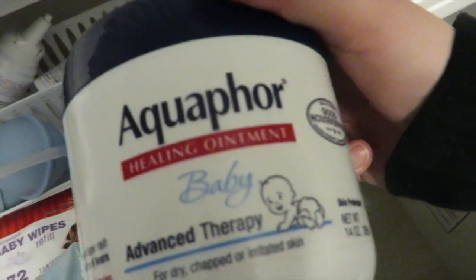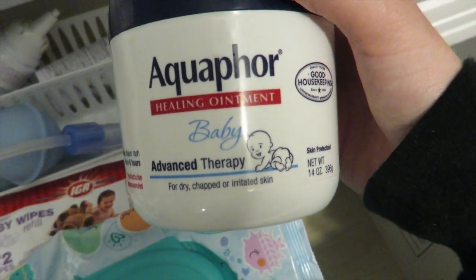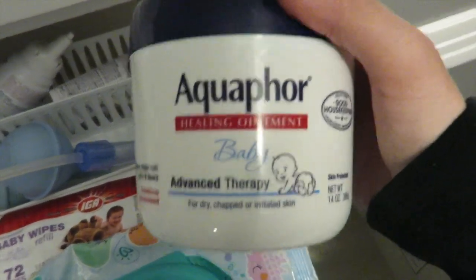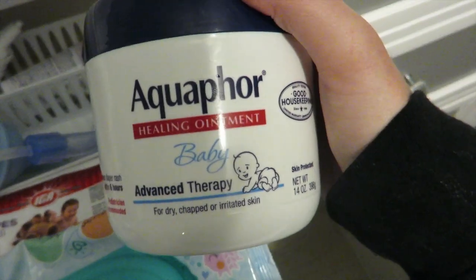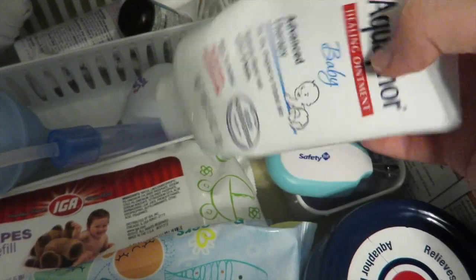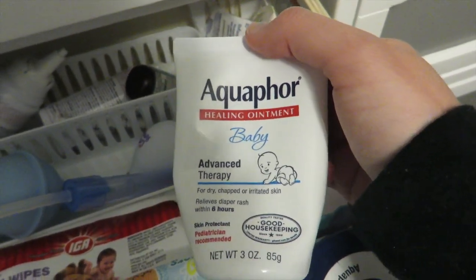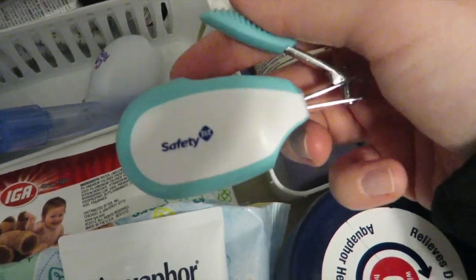Over here I have the Aquaphor Healing Ointment Advanced Therapy — a huge tub of it because I really love it. I don't use it as a medicine to get rash away; I use it as a barrier and it works really well. I highly recommend it. I also have the tube version in the back — the smaller one I pop in my baby bag for on the go.